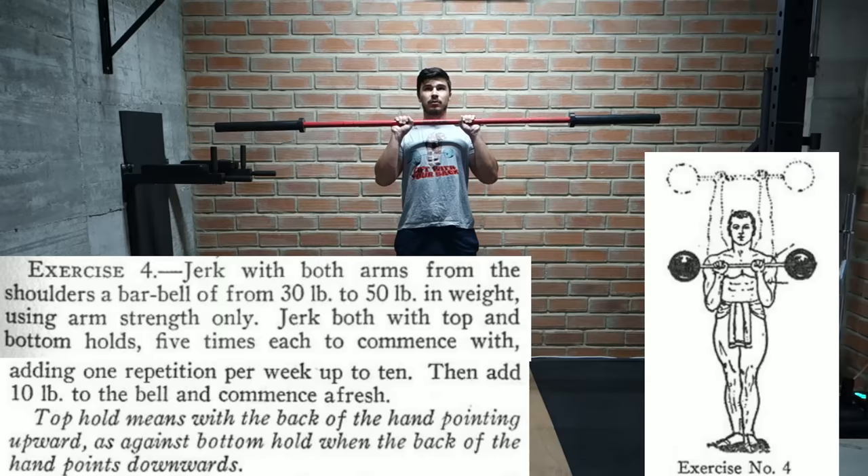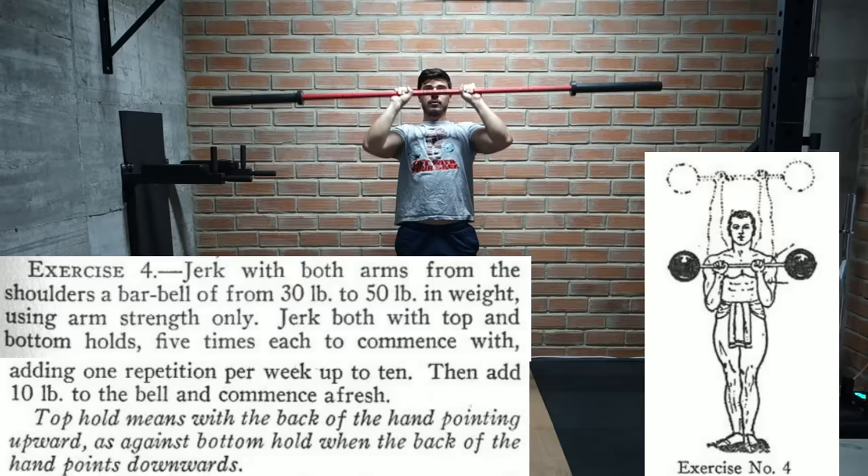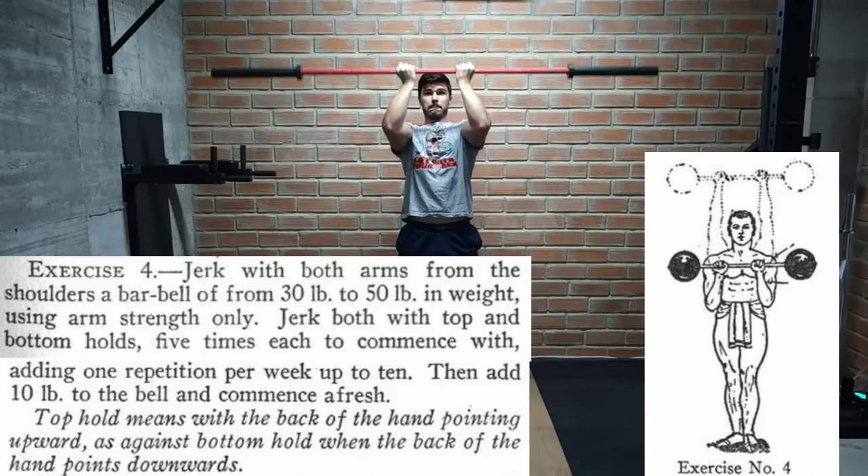The next exercise is pretty close to a shoulder press except we bring the barbell lower, to around chest height. We start with a 30 to 50 pound barbell, do 5 reps and gradually work our way up to 10. Then we add 10 pounds and start again. We also perform this exercise with both supinated and pronated grips.